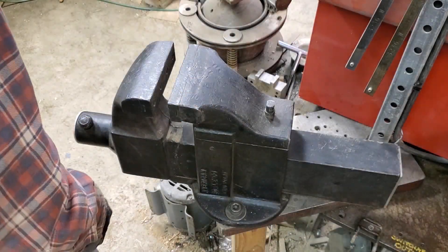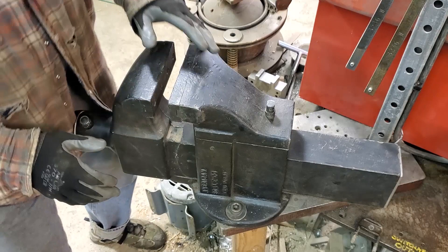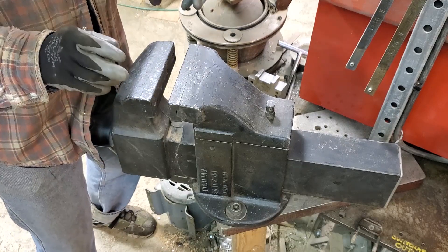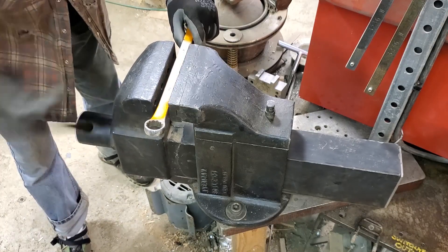I want to show you about the coolest kind of vice I know for heavy work. This one happens to be made by the American Scale Company — why a scale company is making vices I don't know — but it's your standard vice, monstrous, 150 pounds, and it clamps just like any old vice, nice and solid.